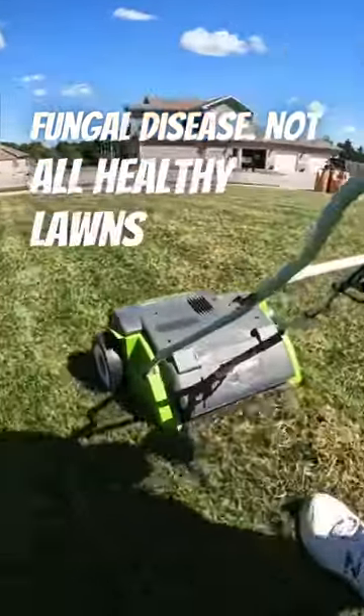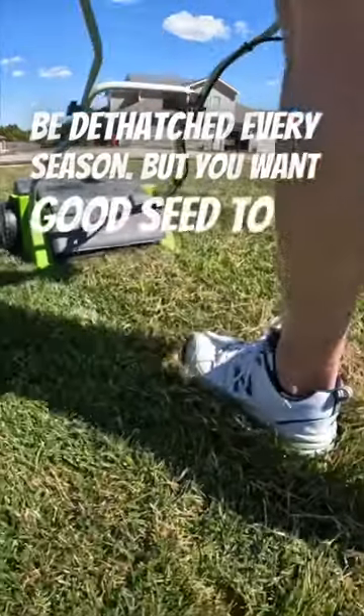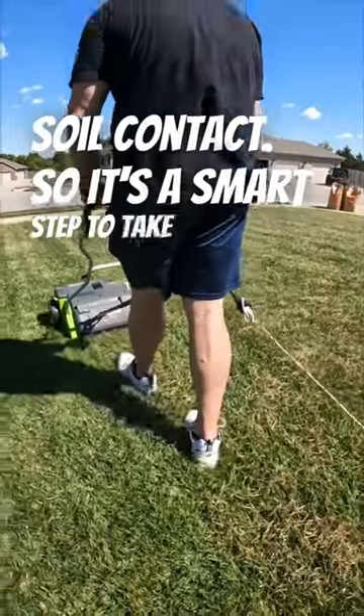Not all healthy lawns need to be de-thatched every season, but you want good seed-to-soil contact, so it's a smart step to take when you're overseeding.